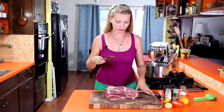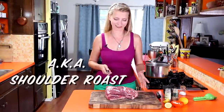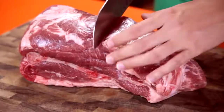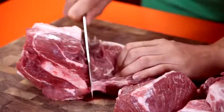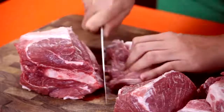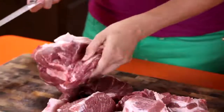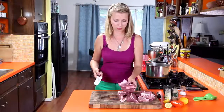I've got about a 4-pound bone-in Boston pork butt. You could use boneless or bone-in, whatever they have. We're just going to cut this up into about 2-inch chunks, just cut around the bone. Pull the meat away from the bone as you slide your knife down to get that off. I'm just going to go ahead and put it in the pot and we'll shred the rest of the meat off of that once it's cooked.